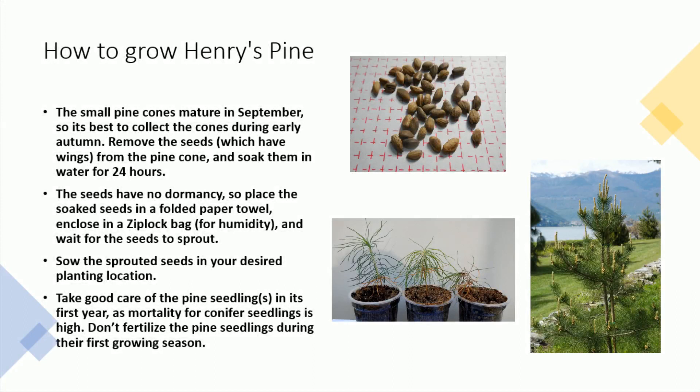The small pine cones mature in September, so it's best to collect the cones during early autumn. Remove the seeds, which have wings, from the pine cone, and soak them in water for 24 hours.